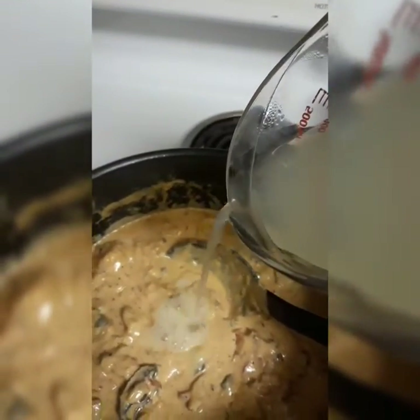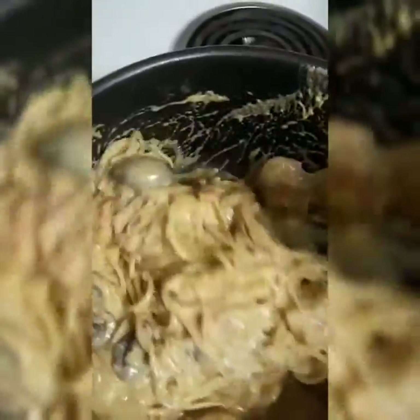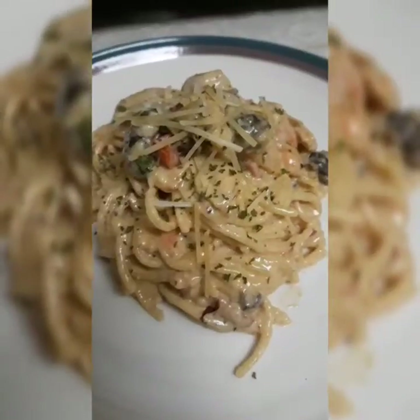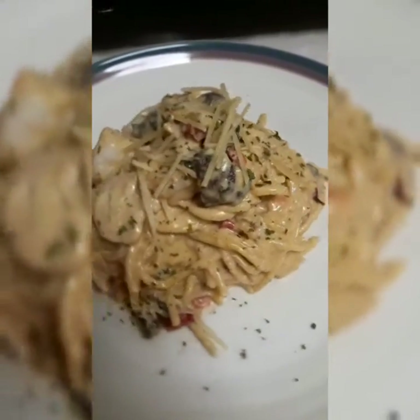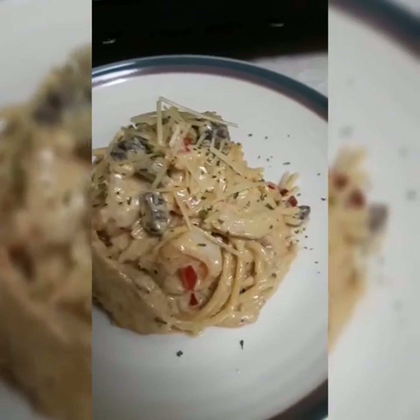I cooked it down a little more and added some more cajun seasoning, but as you can see I'm adding some of that pasta water because it was just a little too thick for me — but still delicious. Now I'm adding the spaghetti noodles, mixing that up, and bam — there it is! I tried to be a little fancy by adding parsley on top and some shredded cheese.